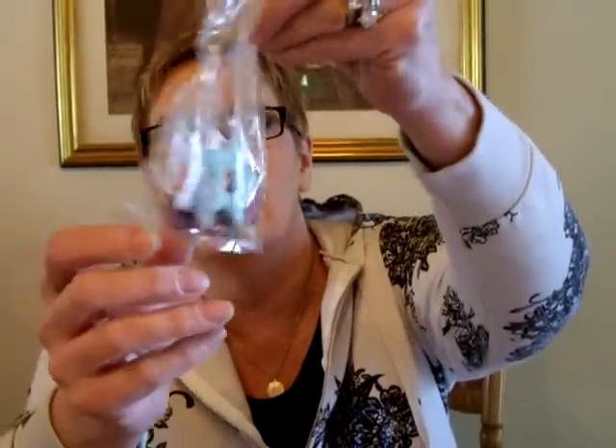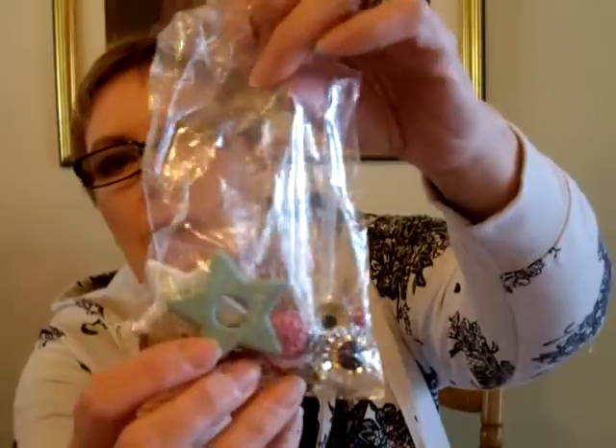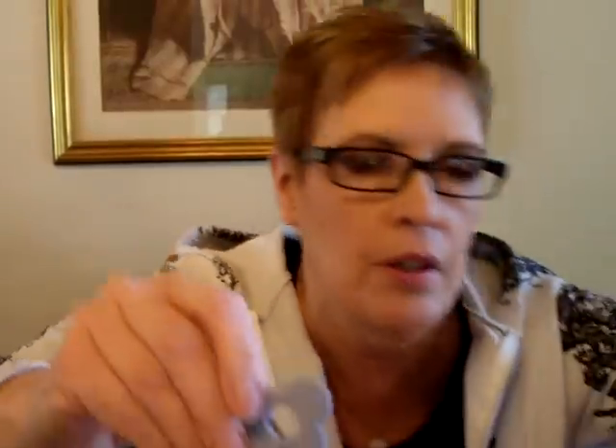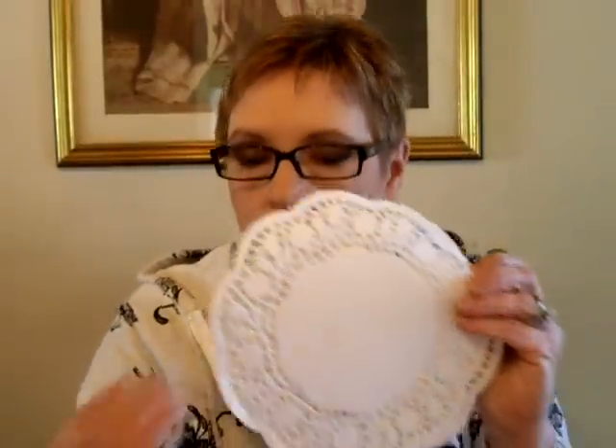She actually sent me two bags full of beautiful beads and cool trims and brads and buttons. Look at these - they're like big brads. It's a butterfly. Where are my doilies? They're a good backdrop. The butterfly - they're metal. And a star and a snowflake. Just a whole assortment of things.